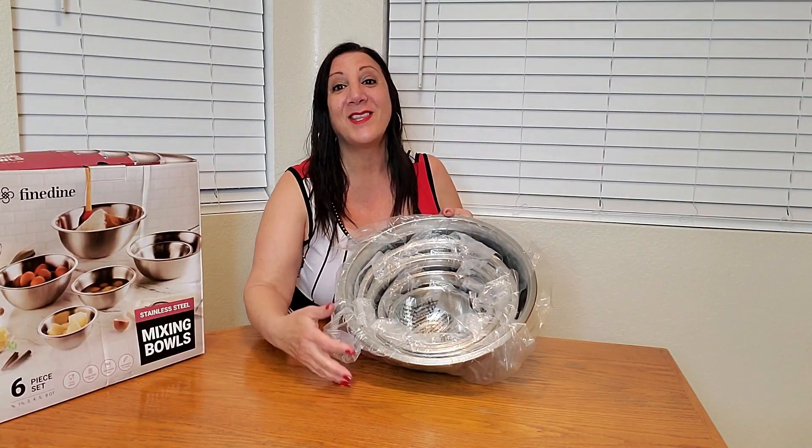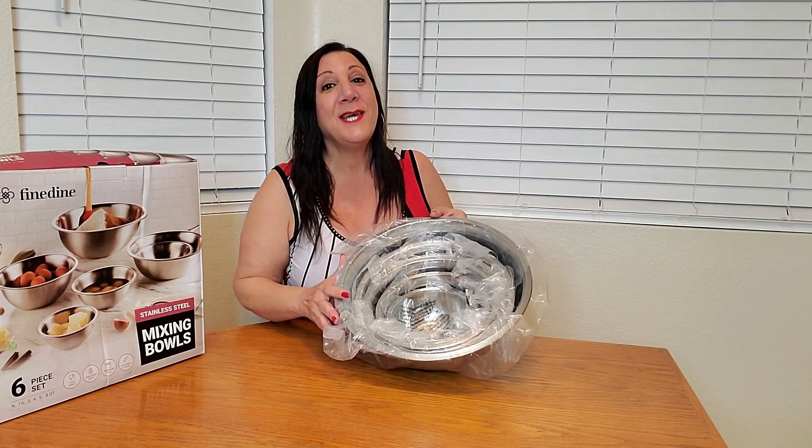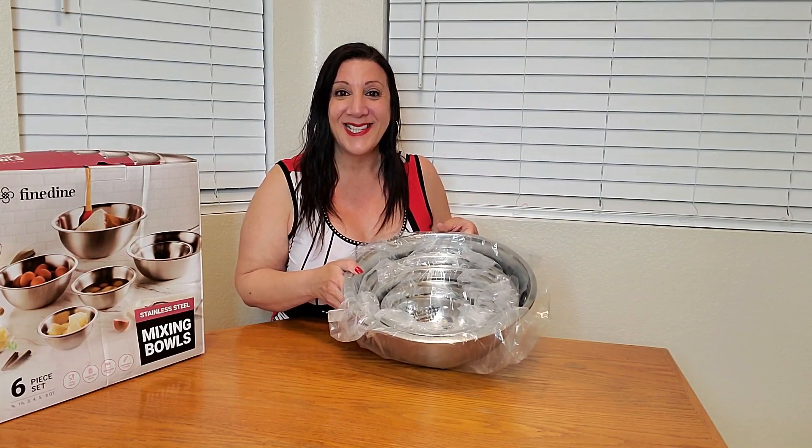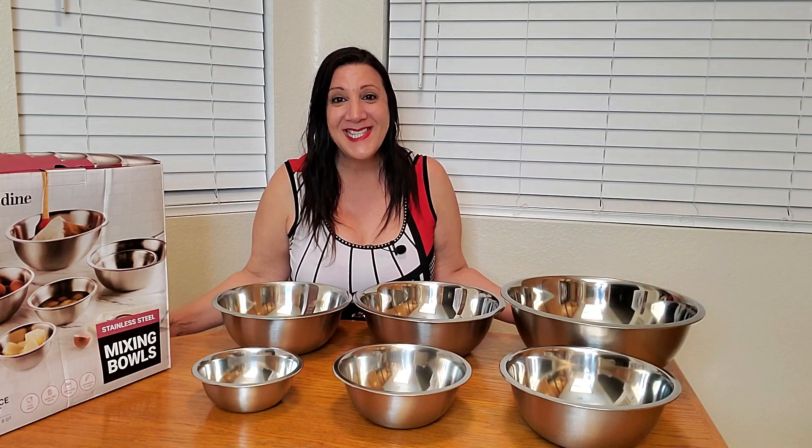Upon receiving it you're gonna notice that they're all individually wrapped — that keeps them nice and safe. Let's open all these up so you can see what they look like. Look how nice these are.